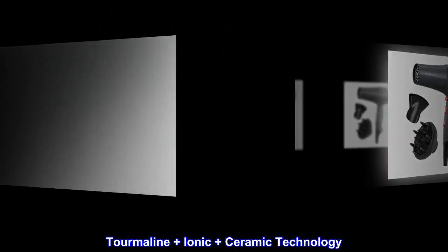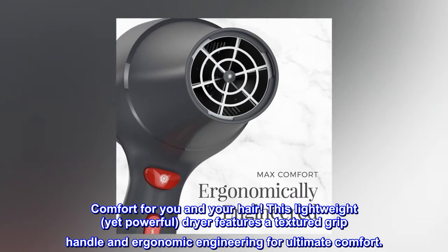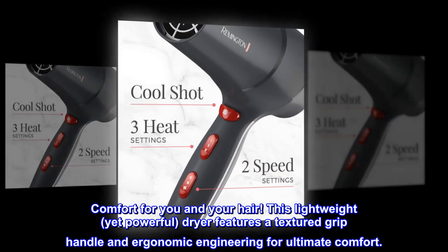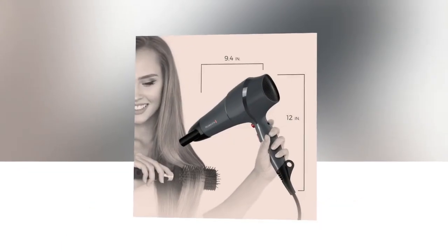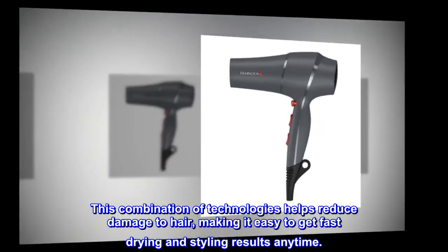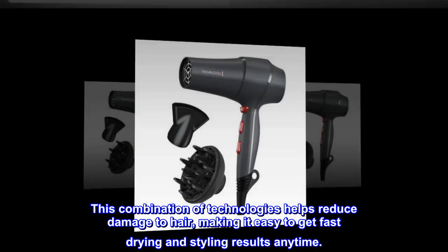Tourmaline plus ionic plus ceramic technology: comfort for you and your hair. This lightweight yet powerful dryer features a textured grip handle and ergonomic engineering for ultimate comfort. This combination of technologies helps reduce damage to hair, making it easy to get fast drying and styling results anytime.